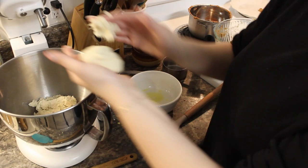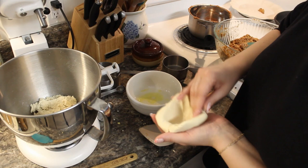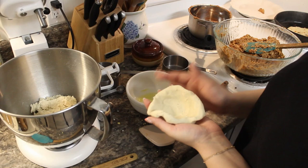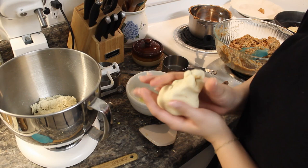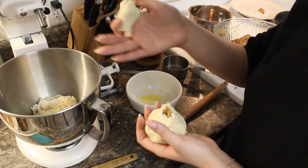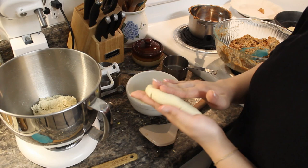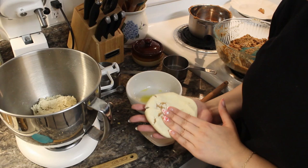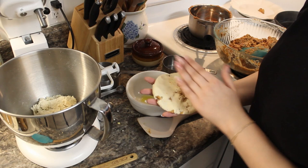I'm going to use more dough than I think I'll need and make a little bowl. I'm so scared — I just totally feel like I'm doing it wrong. Okay, I feel like this is maybe better. The video said it just takes practice, so I'm counting on that. I think I'm doing too much filling maybe, because it's all spilling out a little bit.